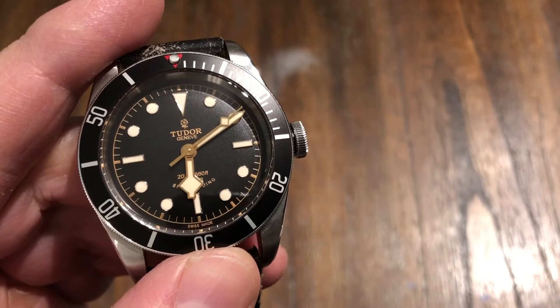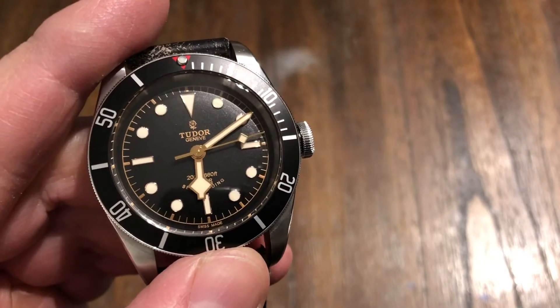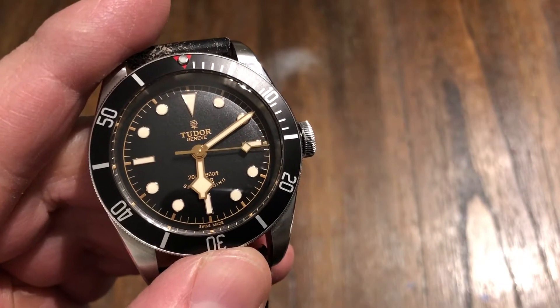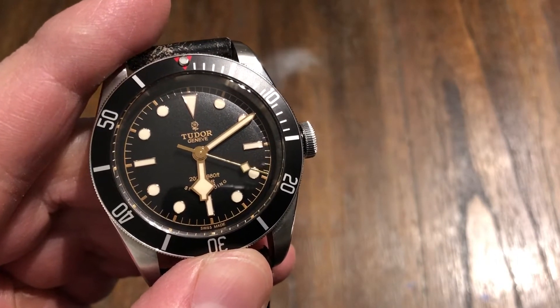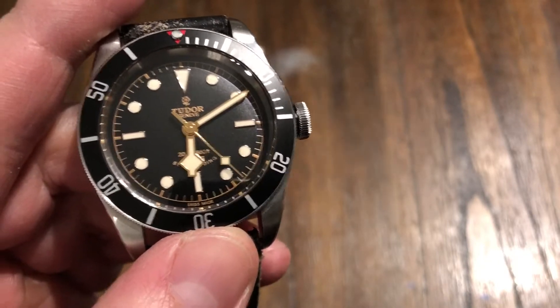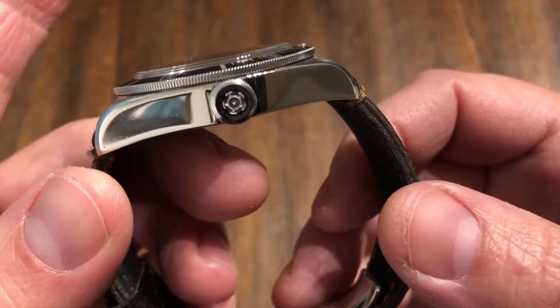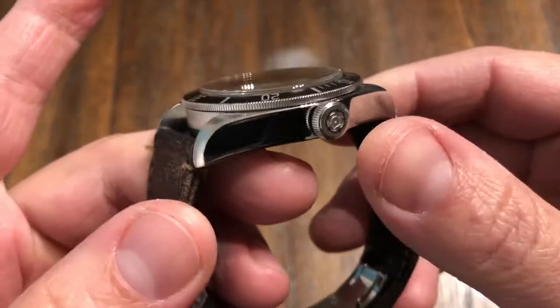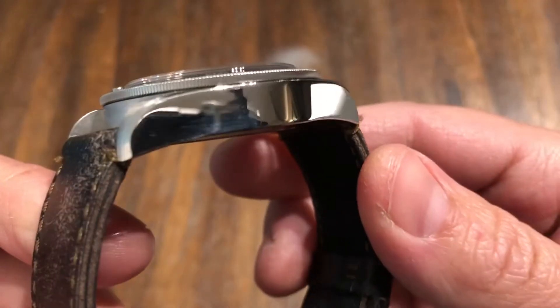The model number is 79220N. The actual size is 41 millimeters from side to side, 50.3 — round 50 — from tip to tip. And the thickness is 12.6 millimeters thick.